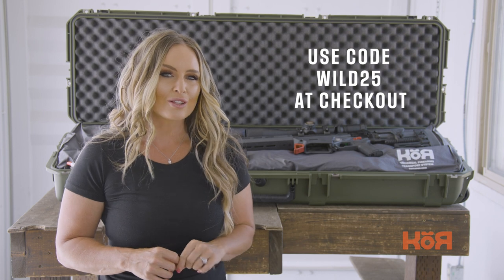And you can save $25 when you use code WILD25 during your online checkout.